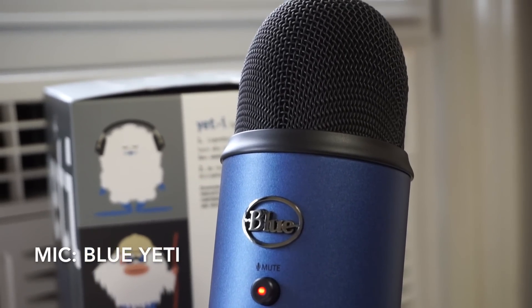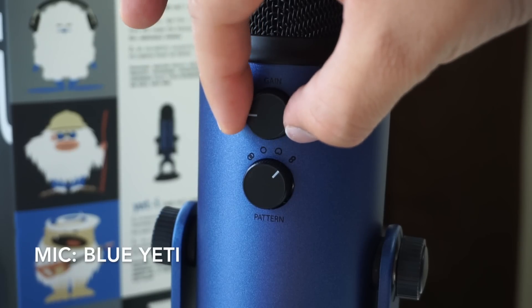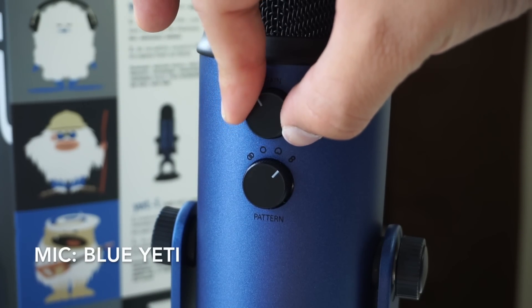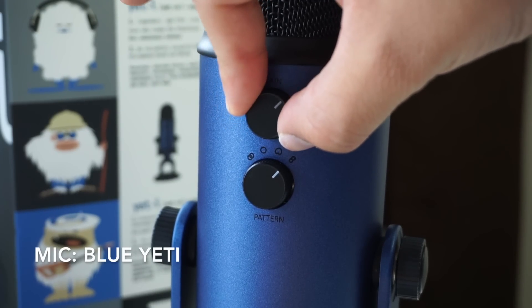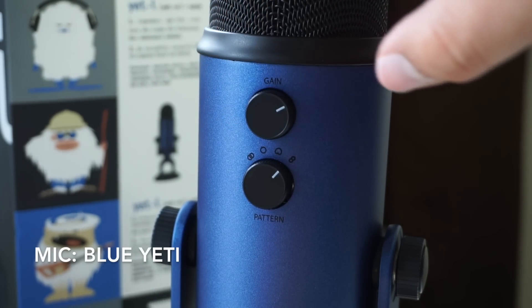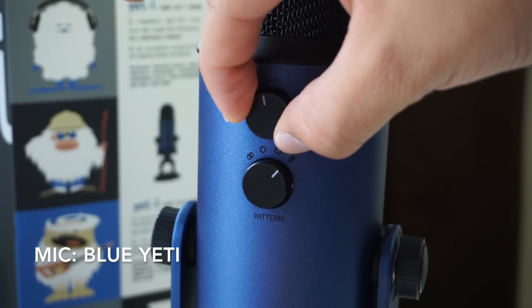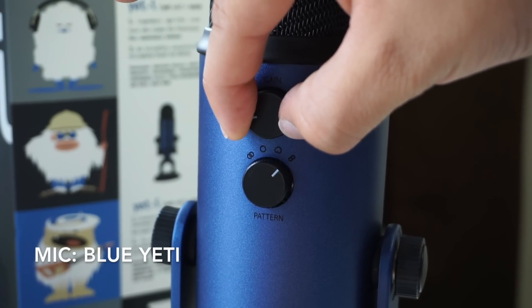But the Blue Yeti has two extra knobs the Siren X doesn't. First there's the gain knob that increases the sensitivity of the mic, which allows you to fine tune the mic. Right now I'm actually adjusting the gain knob. This is something you can't do with the Siren X manually. But to be honest, I feel that for streaming purposes the sensitivity of the Siren X is just perfect right out of the box.